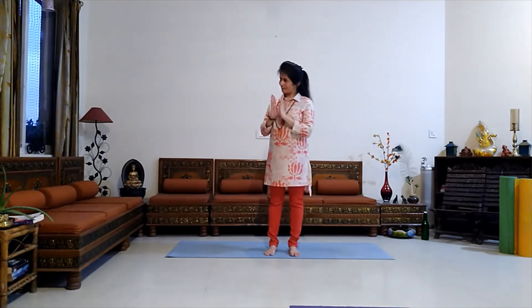Anyone can do tree pose, but avoid it if you have suffered from some kind of injury or surgery. Besides, avoid practicing this pose if you suffer from insomnia or migraine. Those who suffer from high blood pressure should also avoid this pose.